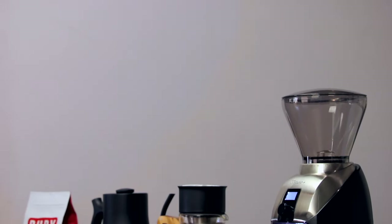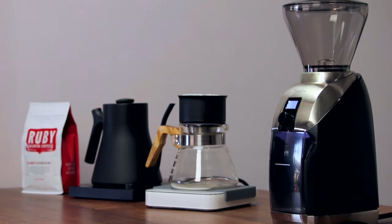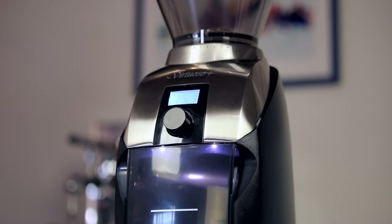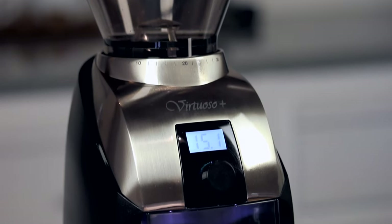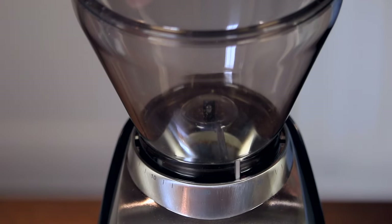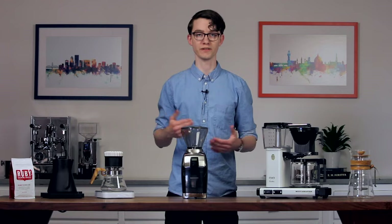If you're familiar with the original, many things about the Virtuoso Plus will seem quite familiar. Its body is made with a combination of stainless steel and black plastic, lending it a solid but understated quality. The 40mm conical steel burrs and 180W motor deliver reliably consistent grounds at about 2 grams per second. Up top, you'll find the same hopper-based stepped grind adjustment system, with settings ranging from 1 to 40.